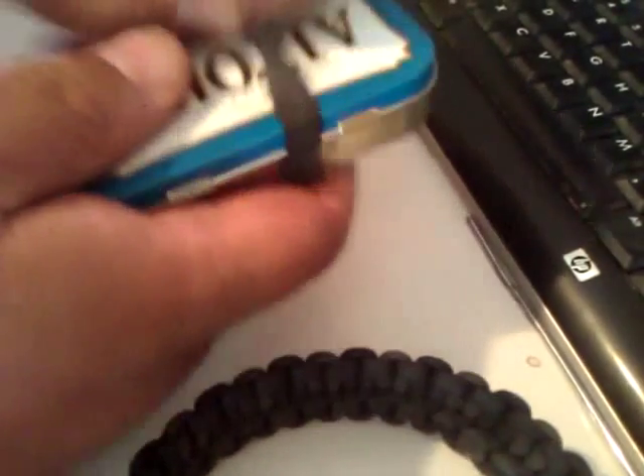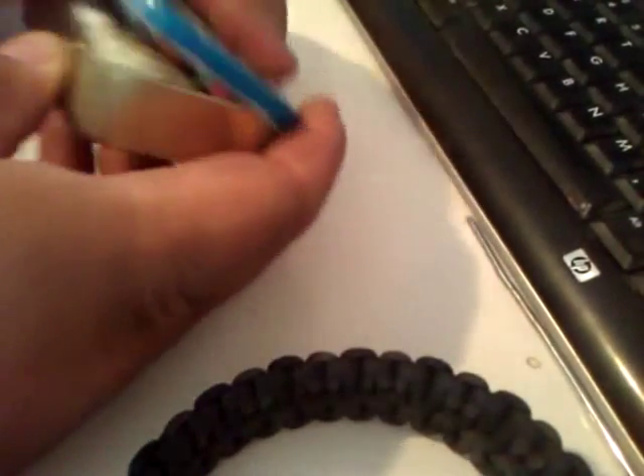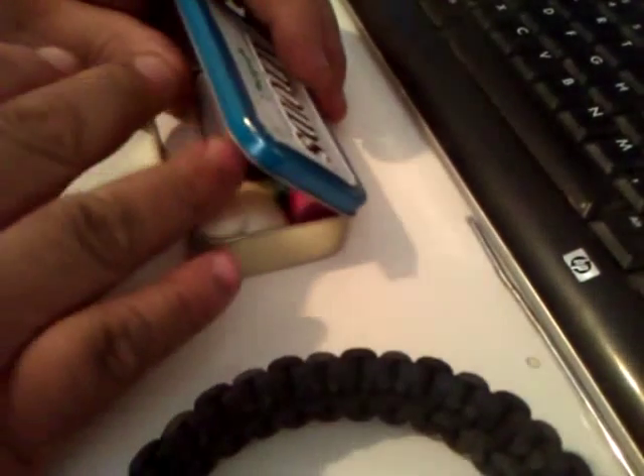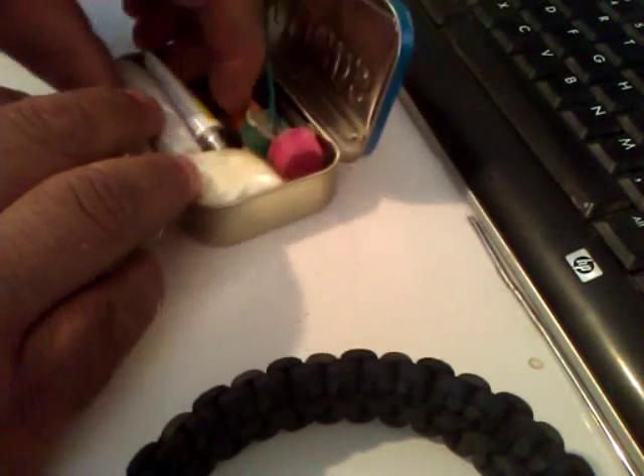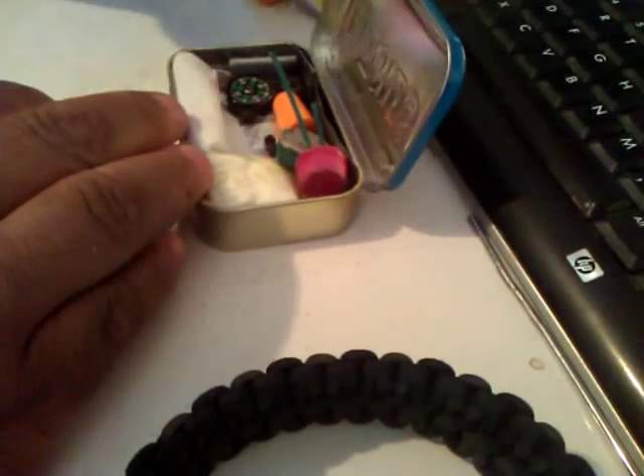Hey YouTube. This is an old can that I found — it's not too old, but I keep stuff in there that I use for other Altoid cans. So this is like my spare box. I got earplugs in there, super glue, fireworks, compass.